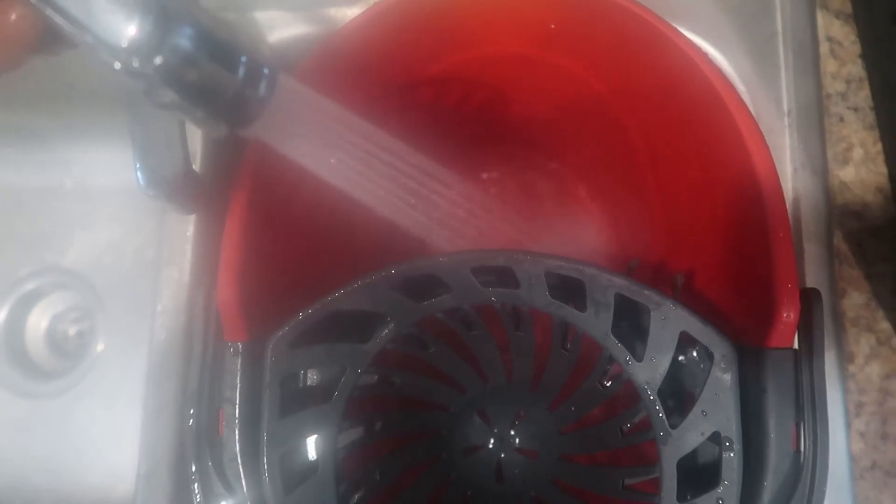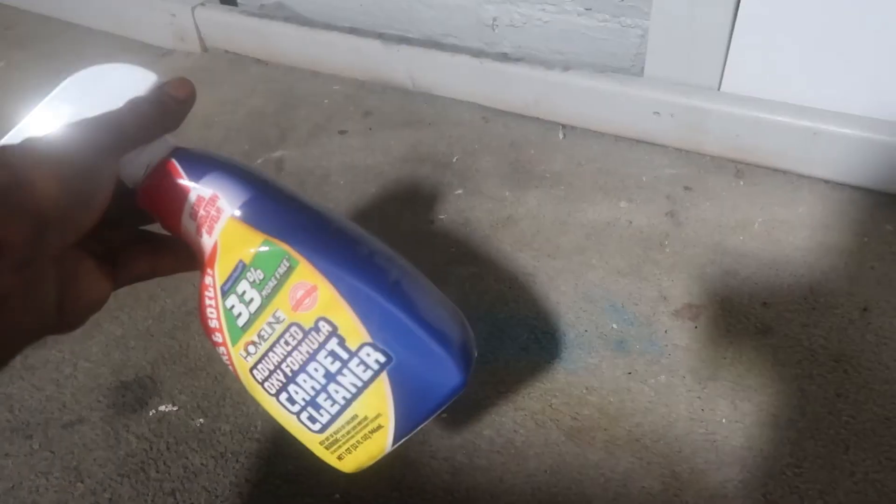Just filling it up with hot water. I know I need a steamer, so I'll eventually get into that, but right now we're just prepping. This is a pre-spray — just kind of getting some on the carpet.